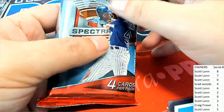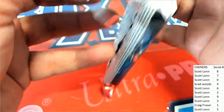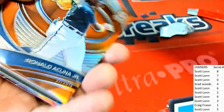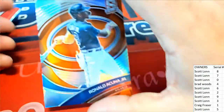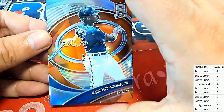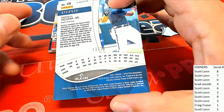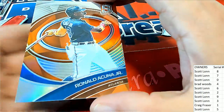This is our final pack here. These are the last final pack — good luck on these final ones coming out. Acuna — Spectra! 13 of... number three is in. Congratulations Scott with the Prism Acuna. Nice!